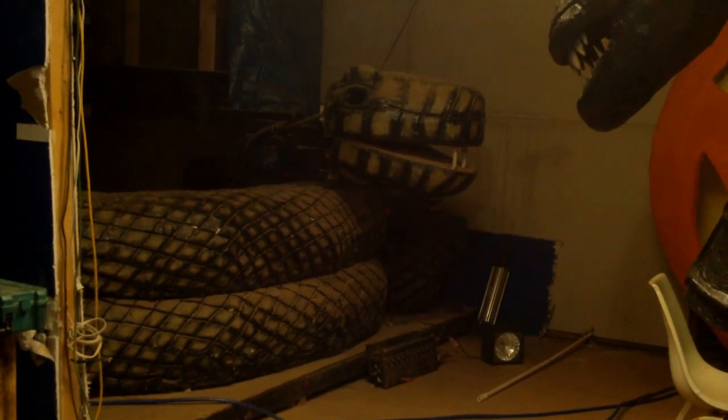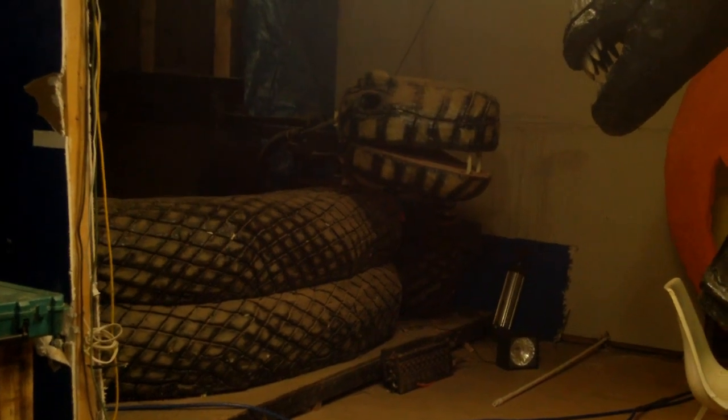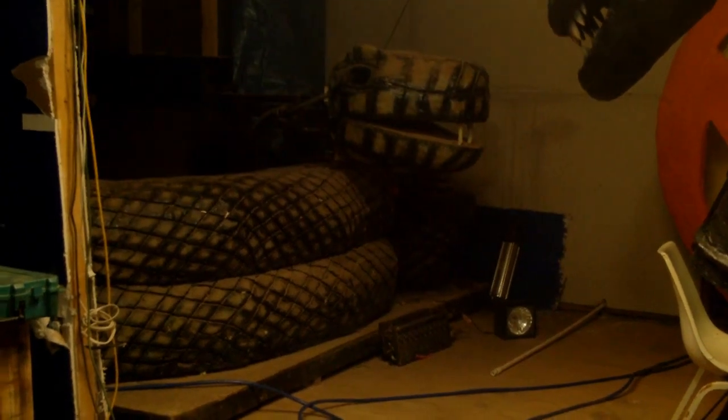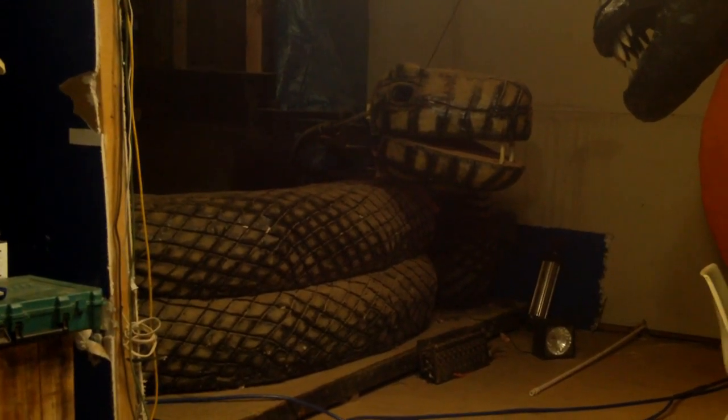I need to grease it, it's got a little bit of squeak to it, but other than that, when they're walking through the dark and all of a sudden the lights pop on and this thing starts striking out, they'll be screaming and trying to run over each other getting out of there.